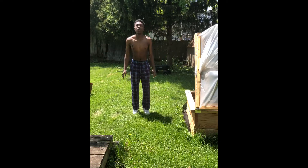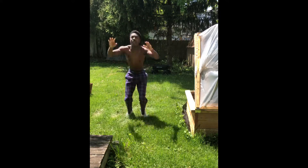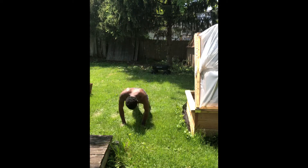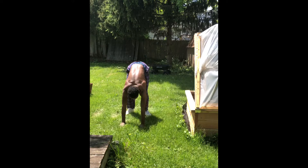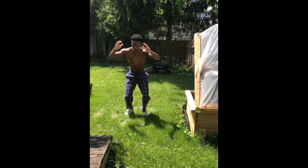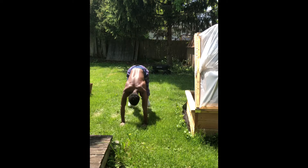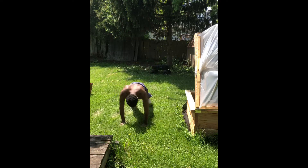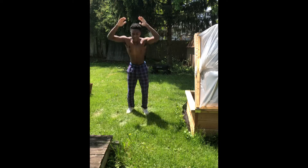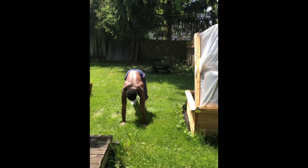Alright y'all, now we're on the burpees. We got 20. 1, 2, 3, 4, 5, 6, 7, 8, 9, 10. Almost there, keep going. 11, 12, 13. Keep pushing. 14, 15. Come on, come on. 16, 17, 18. I accidentally missed two of them y'all, but it's alright. On to the next one — mountain climbers, 40.